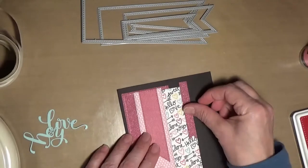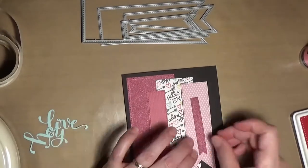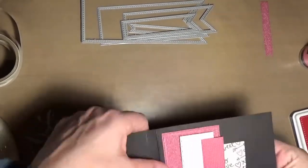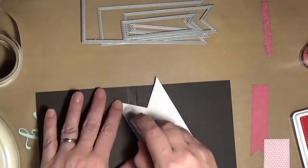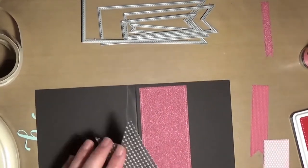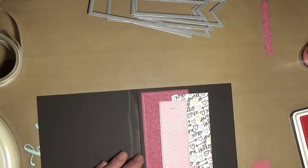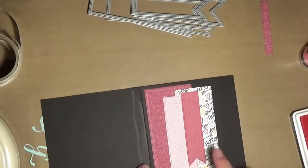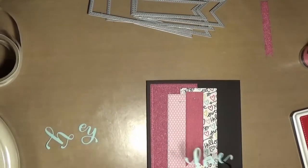Now you can see me fiddling with the layout. I changed my mind probably a gazillion times before I finally figured out what I wanted to do. I was struggling quite a bit, but I just kept moving things around until I decided how to arrange them. The first two I adhered down with some Tombow Tape Runner, then the next one I stapled on — but I had my stapler upside down, so the wrong side is showing. Mistake number two for this card, but I'm still going because I don't like to start over.